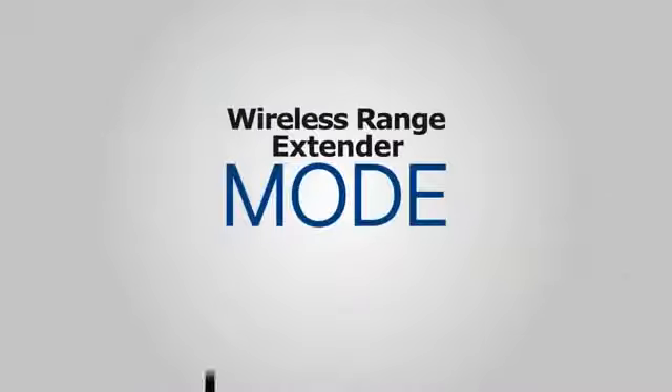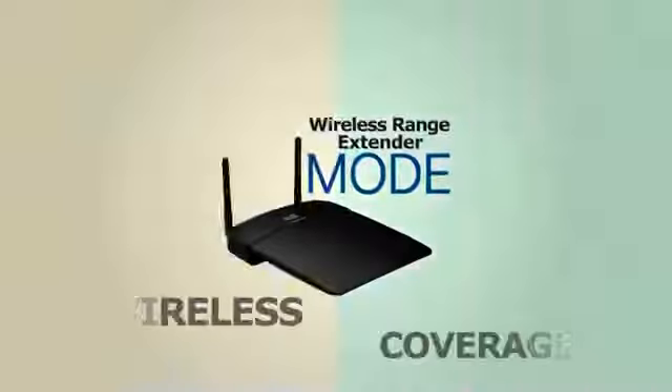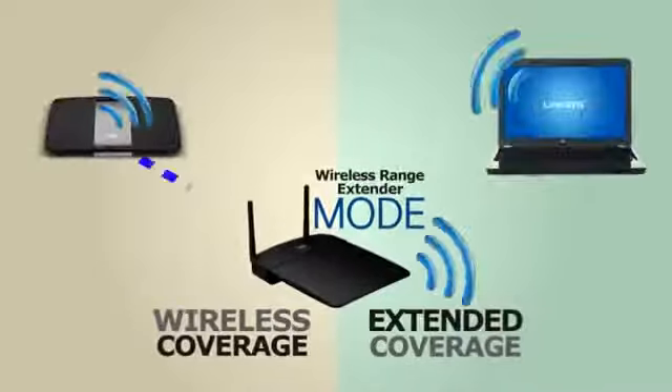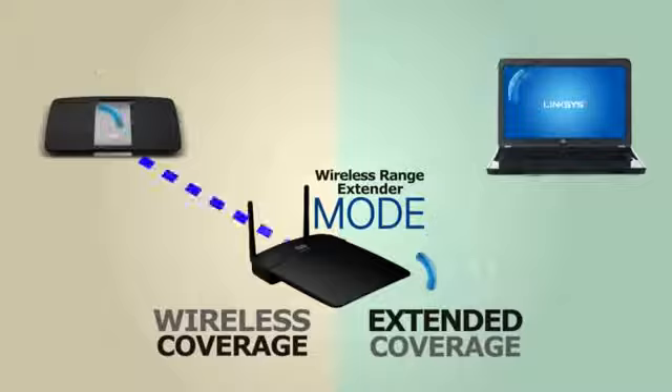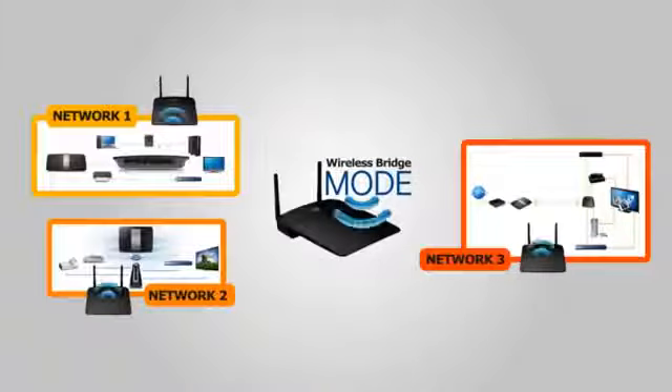Setting the WAP 300N to wireless range extender mode allows your router to extend the wireless coverage of your home network and eliminate dead spots in the area. Lastly, it connects two or more wired networks wirelessly through the wireless bridge mode function.